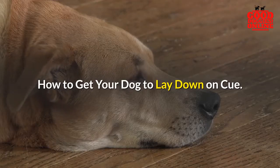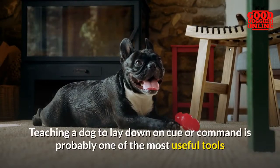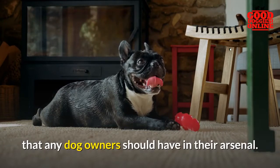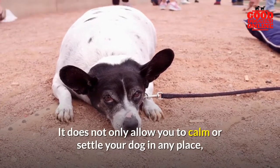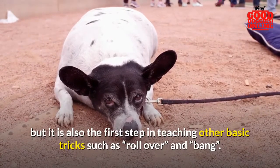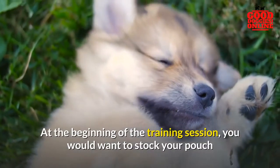How to get your dog to lay down on cue. Teaching a dog to lay down on cue or command is probably one of the most useful tools that any dog owner should have in their arsenal. It not only allows you to calm or settle your dog in any place, but it is also the first step in teaching other basic tricks such as roll over and bang.